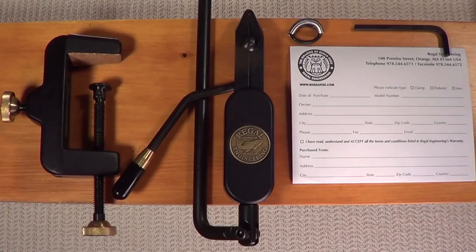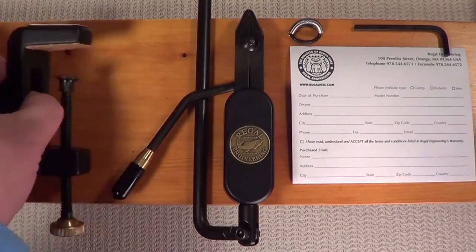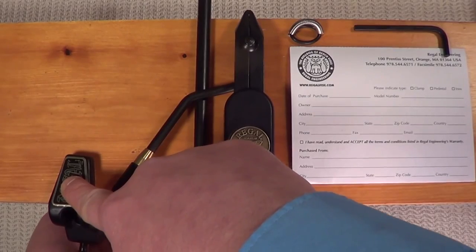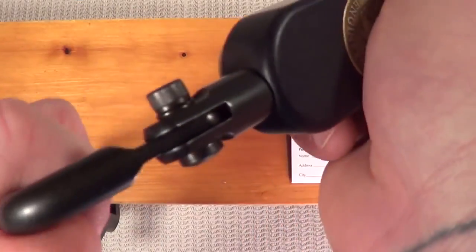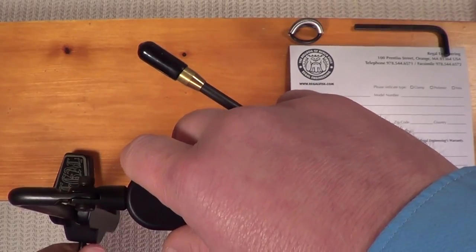Next we'll assemble a C-clamp vise. You've unpacked the contents of the box. Inside you'll find your C-clamp, your head, swivel, and stem assembly. We covered the material clip in the last segment, along with your provided Allen key and your warranty card. Pick up your C-clamp and make sure you open it up enough so it can fit over the surface you're going to place it on. Put it on there and tighten the thumb screw at the bottom of the clamp — get it on there nice and tight. Next, extend the head out, place it into your C-clamp, and adjust it for height. It moves up and down. Tighten the thumb screw on the outside.